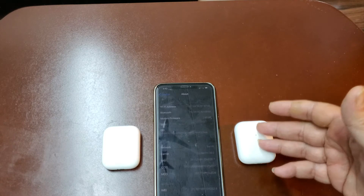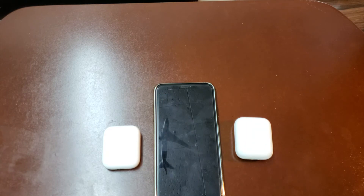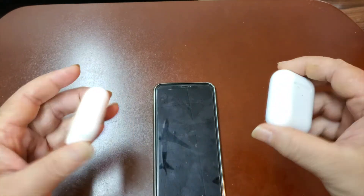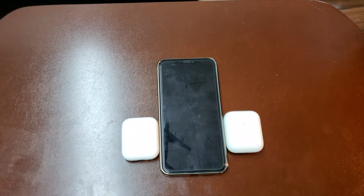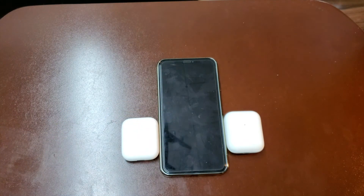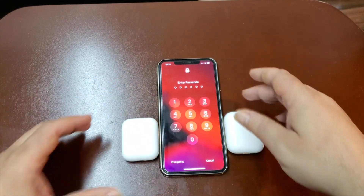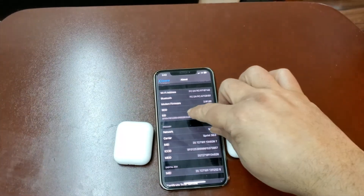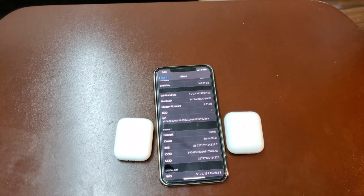Don't get caught out there like I did. I'm happy with them but I can't get a replacement — that's my only problem, because they sound awesome. The clones are getting so good it's almost impossible to tell even by inspecting the box. With the W1 or H1 chip pop-up working too, the only way to tell is going to Settings > General > About and checking that the AirPods show up under the Wi-Fi section. If someone tries to sell you some, come right here and they have to pop up in that Wi-Fi box.